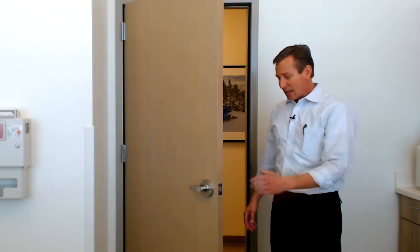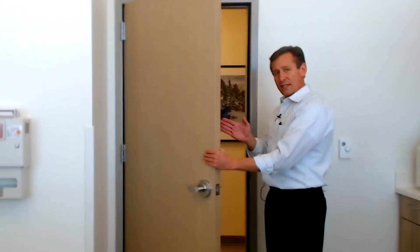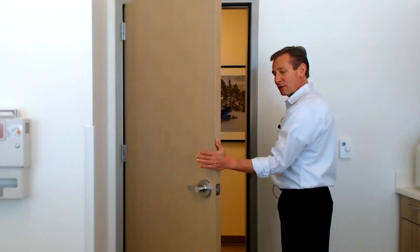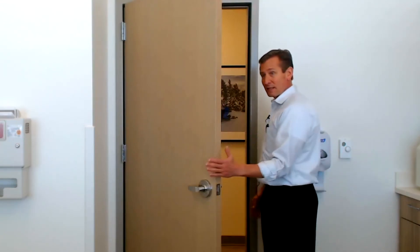The third exercise is external rotation. It's good to have a door in front of you — use the edge of the door, facing it, and then slowly turn away. You're pushing your arm out to the side into external rotation. Same as before: slow stretch, 10 to 15 seconds, no bouncing. A little pain is good, a lot of pain is bad. Then relax, using the door for the pressure.